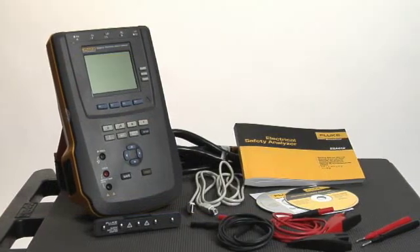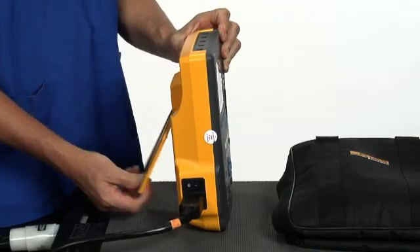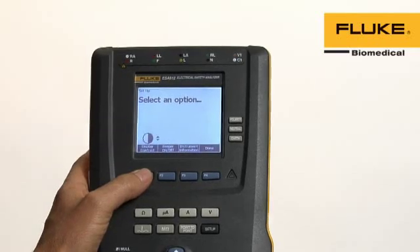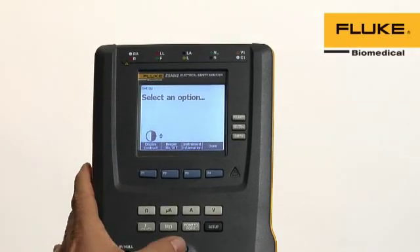It's all about making your job easier. The tilt stand feature allows the ESA-612 to adjust to your working environment. And even from a distance, the information you need is easy to read on a large display screen with adjustable contrast.